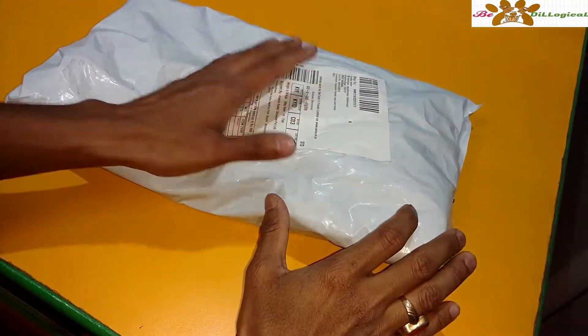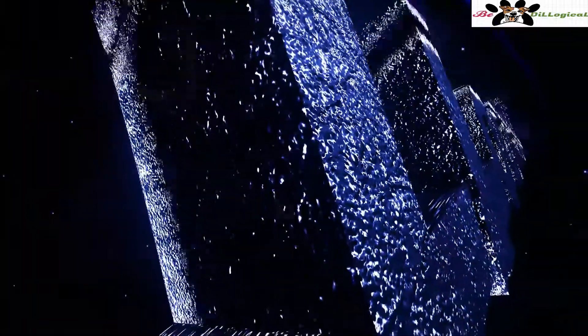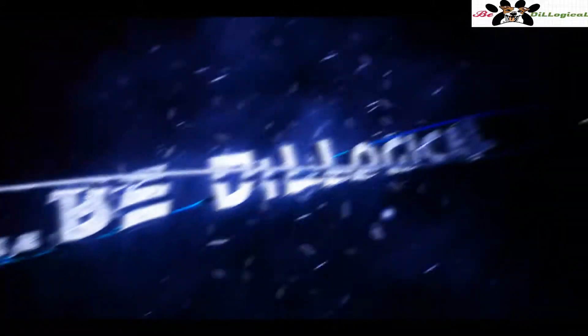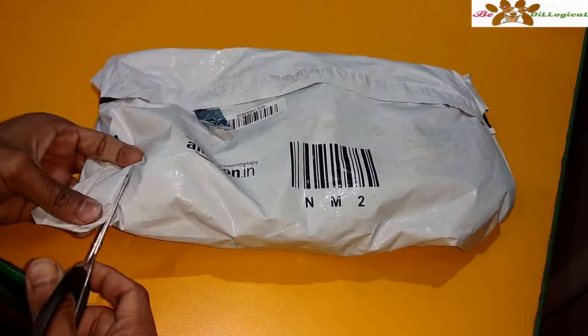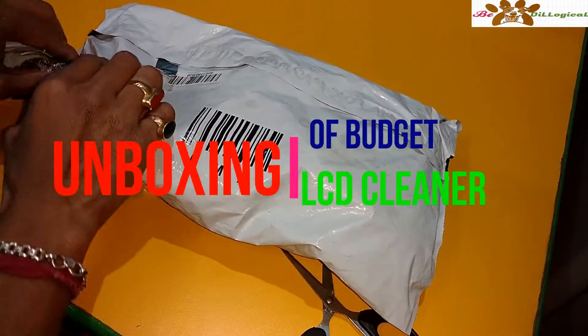Welcome to my channel Bibliological, I am Rejoy back with another session. This time I am going to show you the quick looks regarding some cleaning liquid for LCD, LED and laptop.